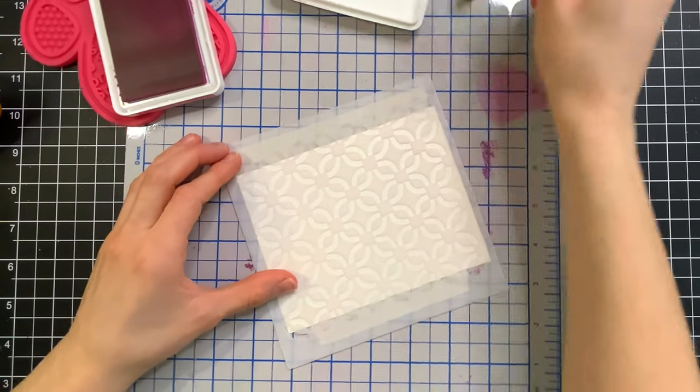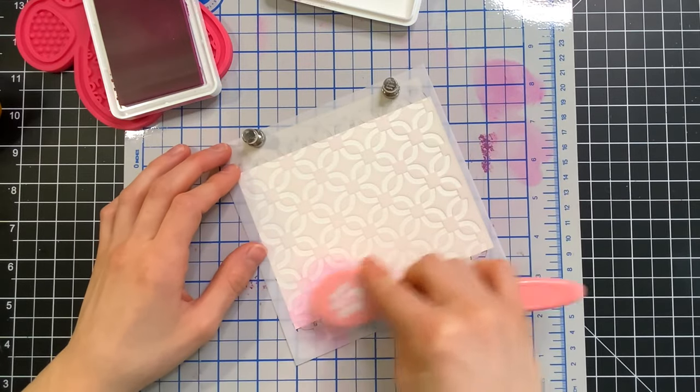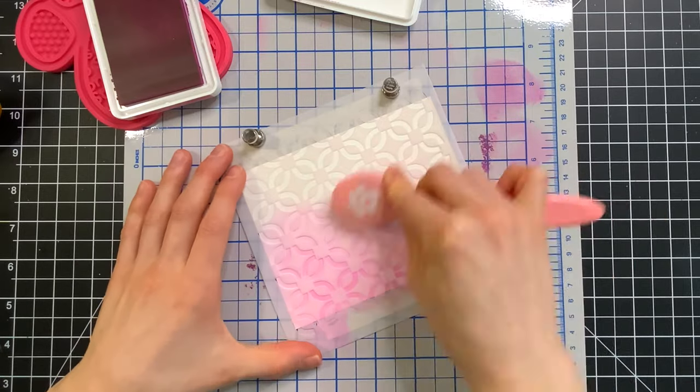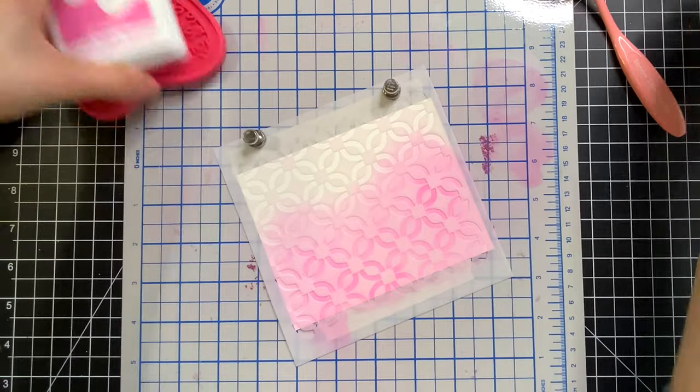I'm going to start with a new color called Carnation — it's a really pretty pink. I'm going to ink blend that color along one side of the stencil only, blending it towards the second half of the cardstock but not going completely over.